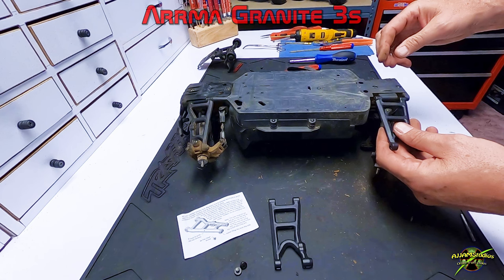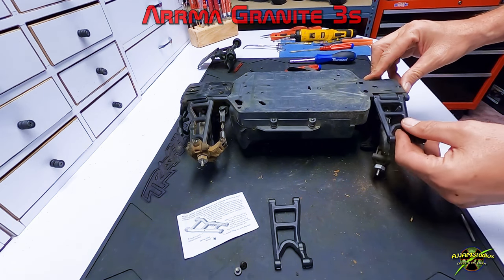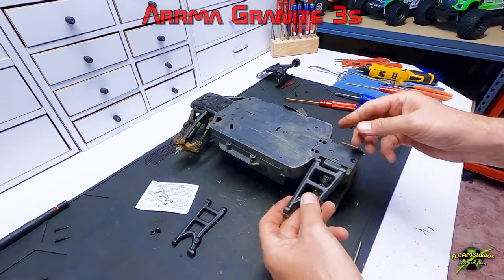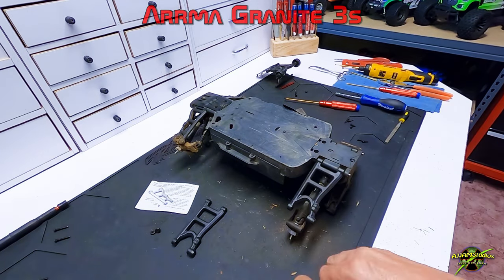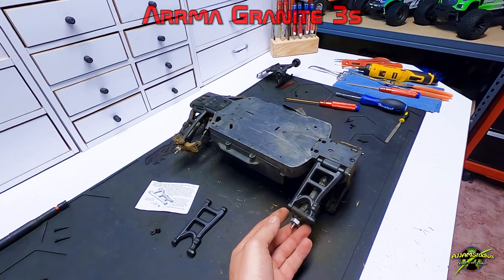It looks like it's in good shape but feels a little snug in there. We're using a small file to clean up some of the tailings from the molding process. They don't always get those clean and sometimes you have to file a little bit to get everything to move nicely and smoothly. Filing is not a bad thing — just don't overdo it. Just enough to make things fit right.